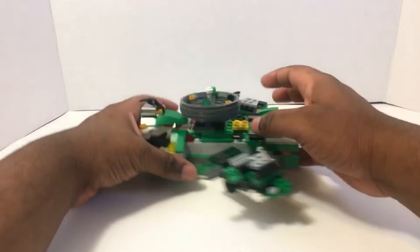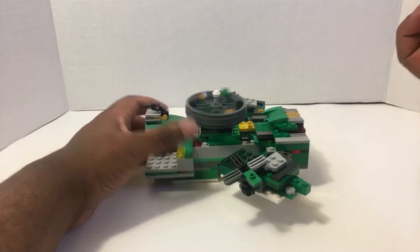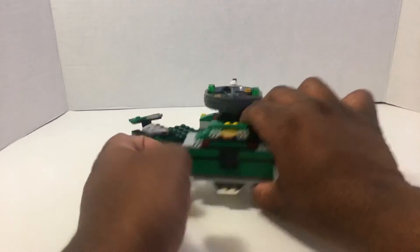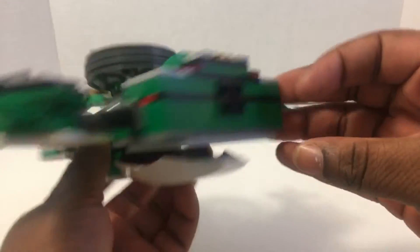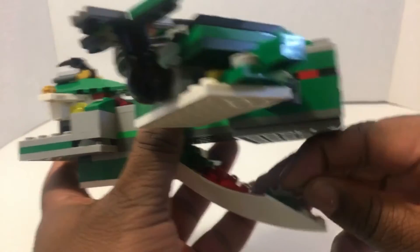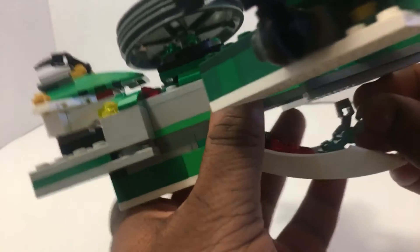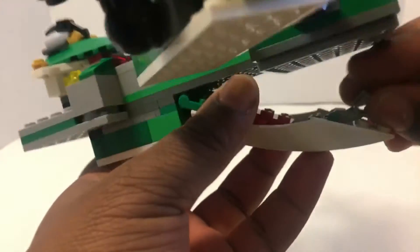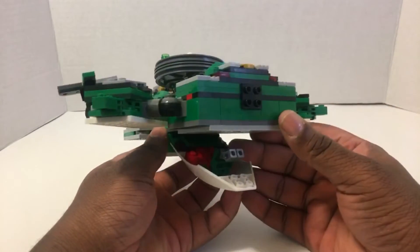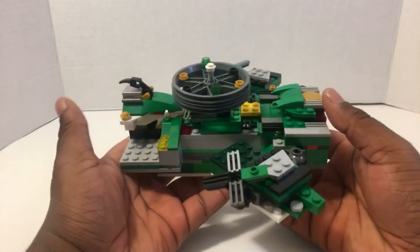First up, we have the rotating propeller up there — it's kind of shaky but it does rotate. Then you've got these on the side. If you come up, you can just get a look at his face there. Open up his mouth. Let me get that piece back in there — just lift it up, there we go. And there are some guns under his tongue, which is a pretty nice touch.